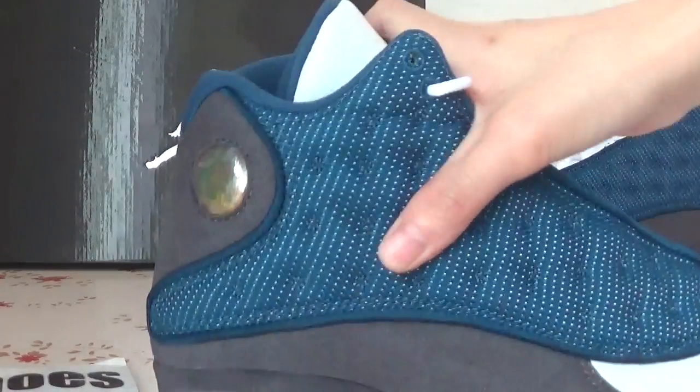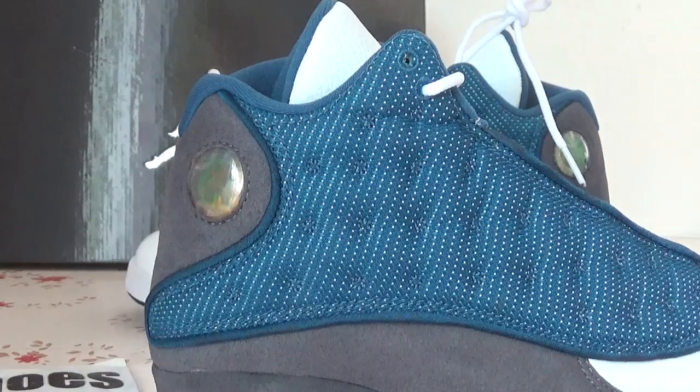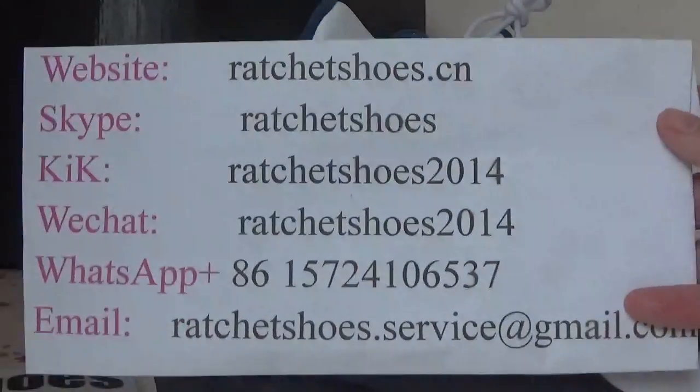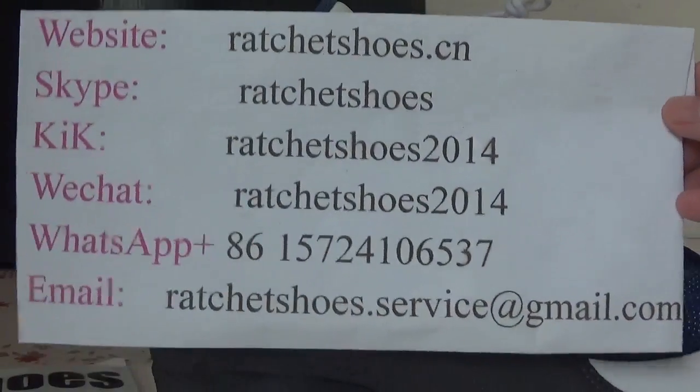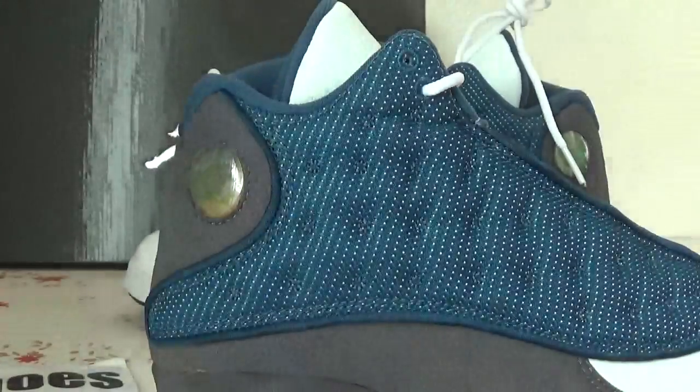That's all for these shoes. If you like it or if you want to see more details, you can contact me, or you can come to our website Thechinsuze.cn to check more details. Thank you for watching, see you next video. Bye.